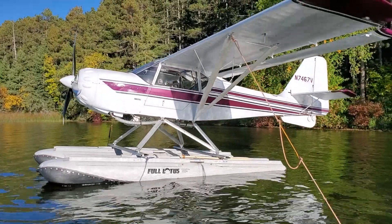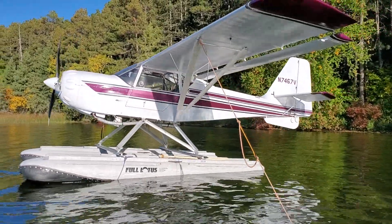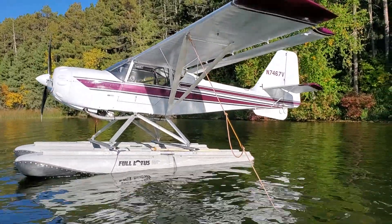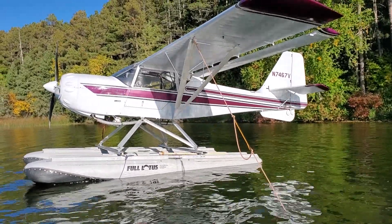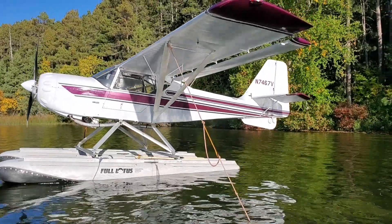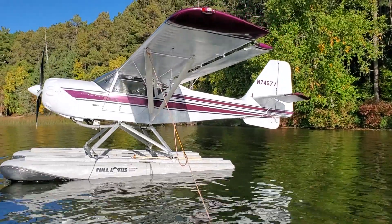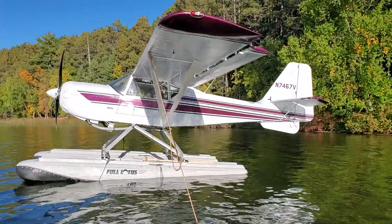Solo with a half load of fuel, it's partial power takeoffs everywhere really, except for tight spots maybe. It'll get up and take off with three-quarter throttle really nicely. Off the snow even less. It's been a lot of fun.